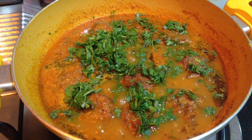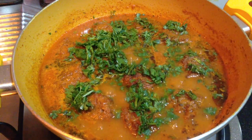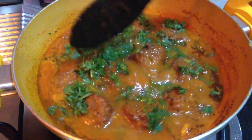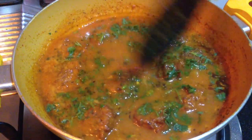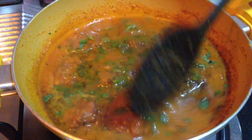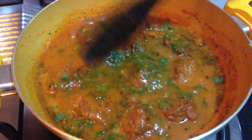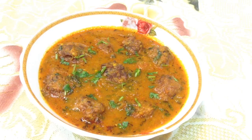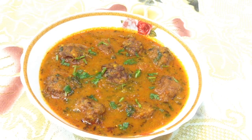So delicious! Bottle guard kofta curry is ready. Serve it with roti or naan. If you have liked this recipe, do give a thumbs up, share it with your friends, and subscribe for more such delicious recipes on Delicacies on the Plate.